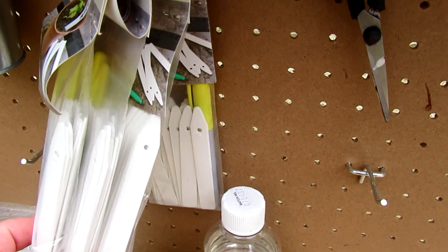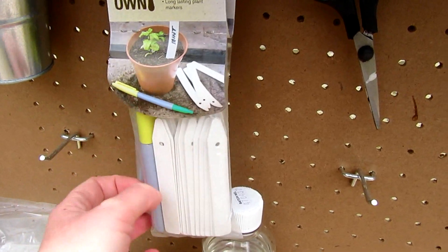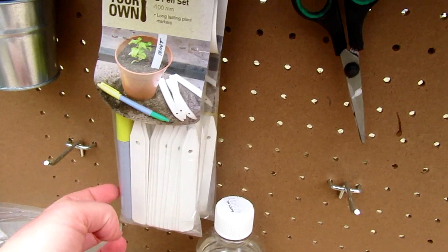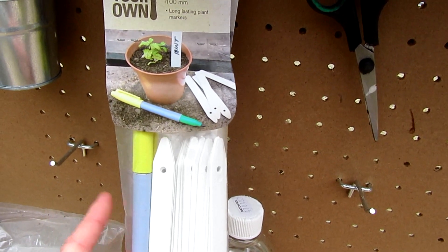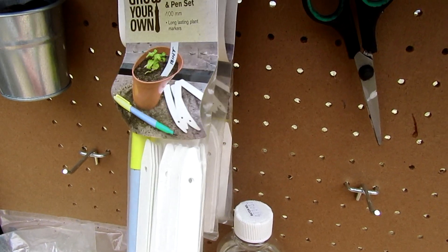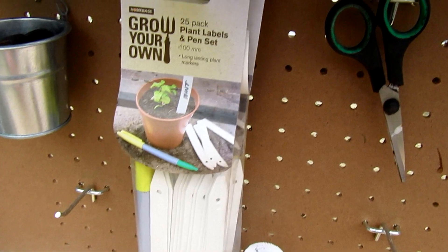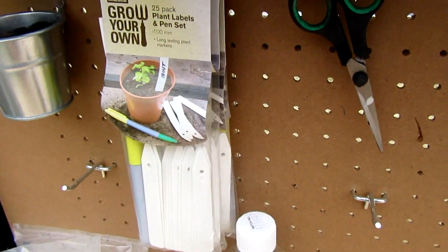The labels will probably go in a pot eventually. These were down to something ridiculous like 33p a packet — they were originally three or four pounds. You get the marker pen and 25 labels, so I grabbed all that was left in the shop when they'd reduced them.